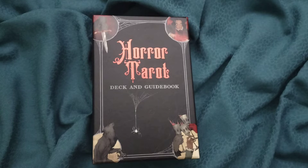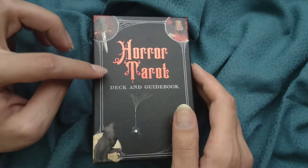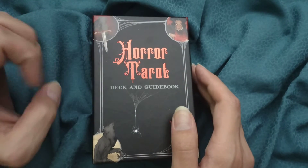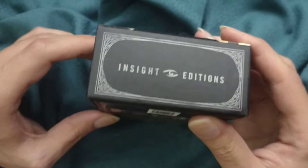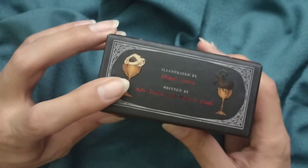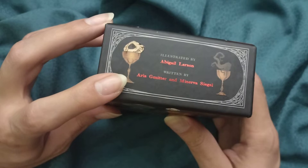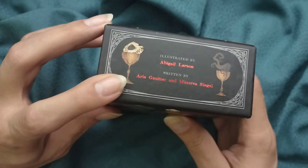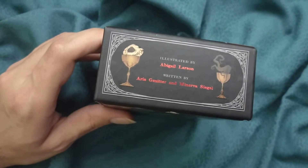Hello, this is Italian Oraculum, I'm Danilo. Welcome and welcome back. Today I want to unbox the Horror Tarot deck and guidebook from Insight Editions by Abigail Larsson, Minerva Siegel, and Aria Mitter — sorry if I'm pronouncing your last name wrong.